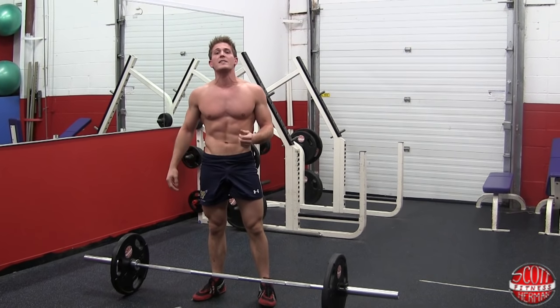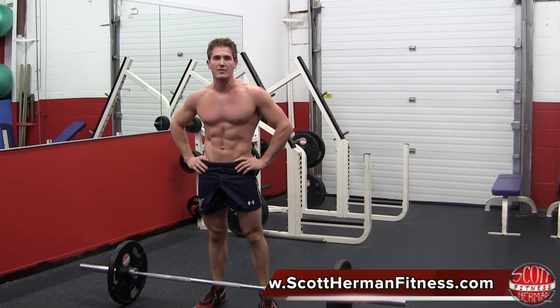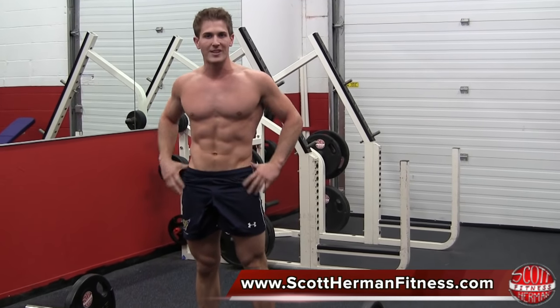So there you guys have it. That's how you do a Zercher squat. For more great exercises and routines, join us at scotthermanfitness.com. And as always, more good stuff coming soon. See you guys.